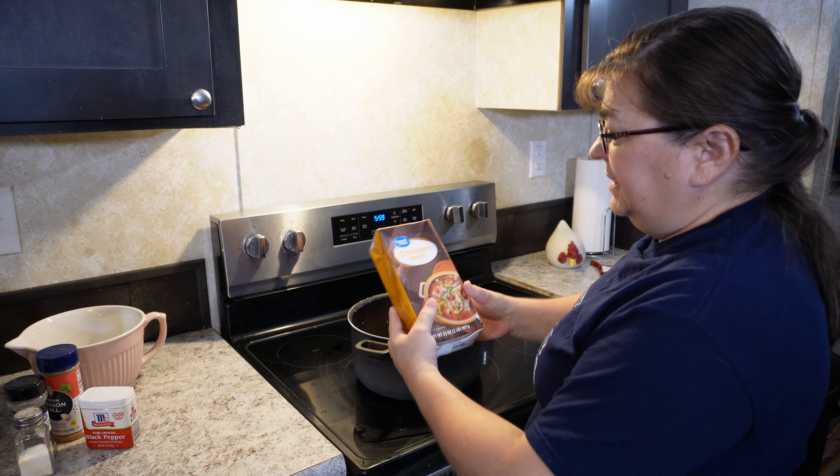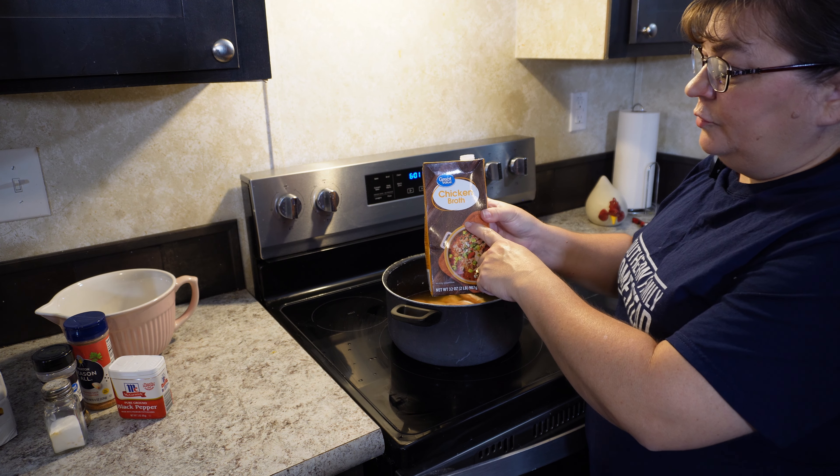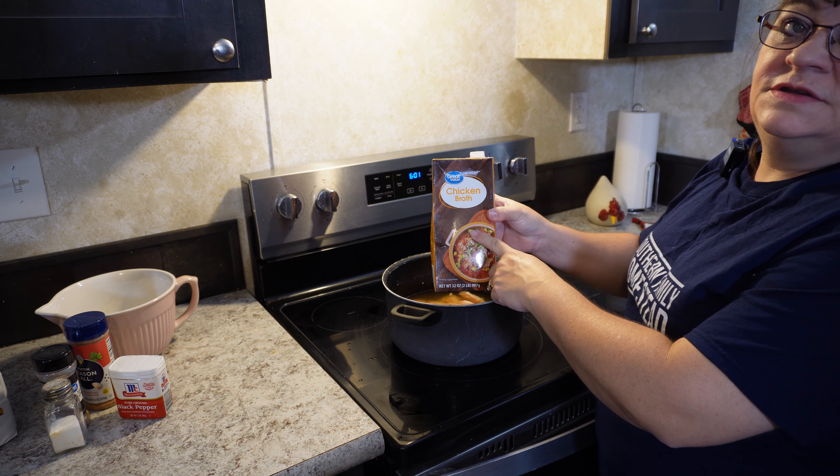Okay, so we're done cutting up our chicken and now we're going to add chicken broth. We're going to add two 32-ounce chicken broth containers to this pot.